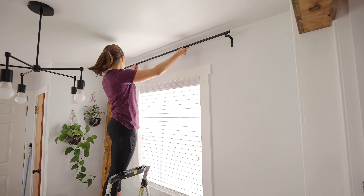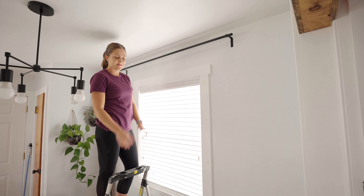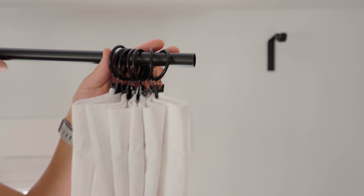After the brackets were installed, I placed the curtain rod onto the brackets. Now all that is needed is to install the curtains. Ideally you want the curtains to be one and a half to three times wider than the curtain rod — but to make it easy, just buy two curtain panels the width of your rod. For my curtains, I used metal rings to hang the curtains, but you can use whatever you want.